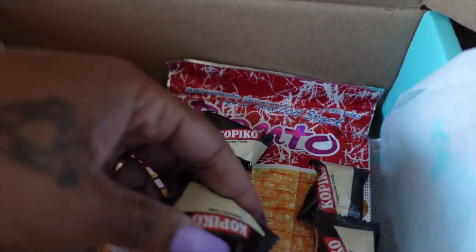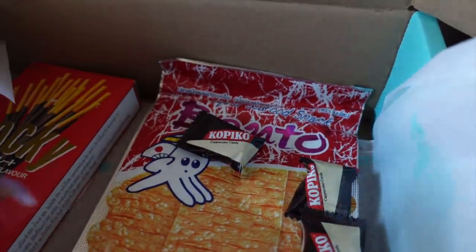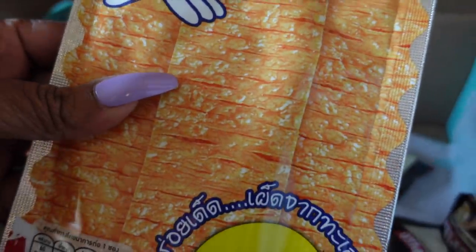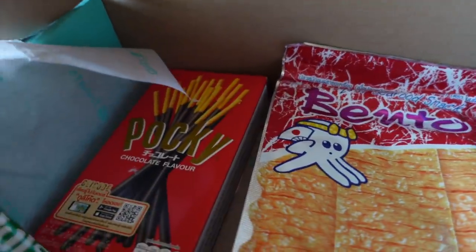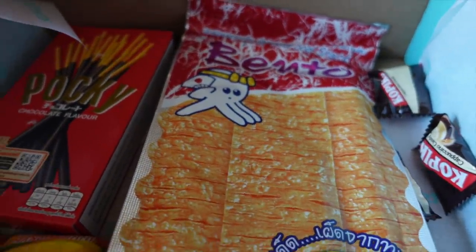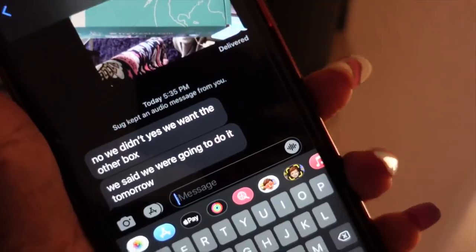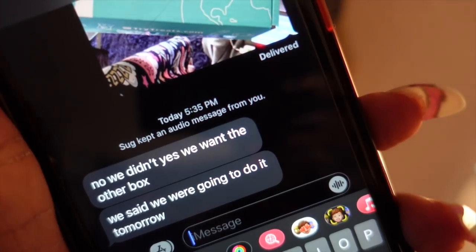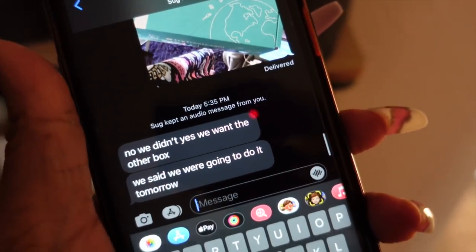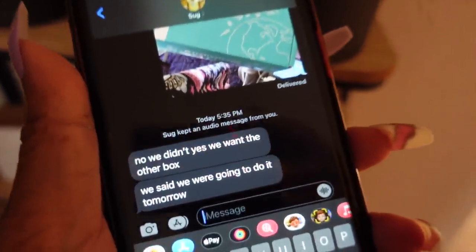More cappuccino candy, more mango gummy, and this right here is squid — oh my gosh, squid! Sugar is probably going to take this, but pick this up — it's a fun game night or game day with your friends or kids. It will be linked below. Maya said they're going to do the other box tomorrow, but she wants this one too. Baby girl comes first — she gets whatever she wants.